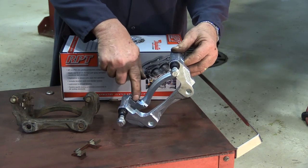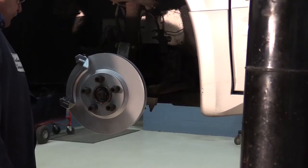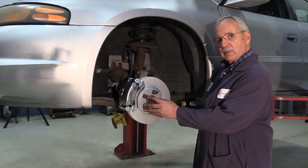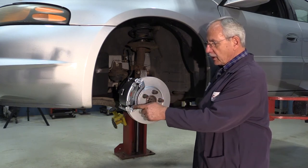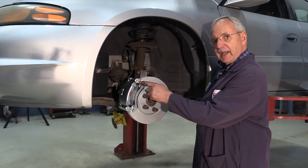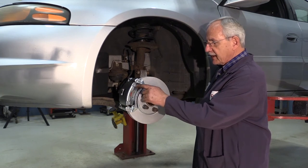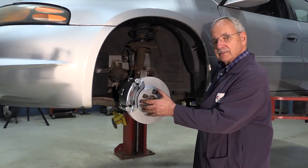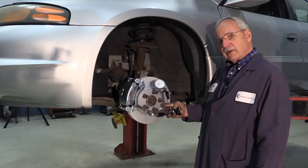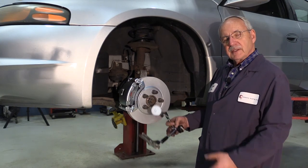We've got the vehicle together with the new RPT rotor and the RPT caliper installed. Make sure when installing to lubricate the slide areas where the pads go into the caliper brackets so they slide nice and easy. Another area of concern — lubricate any contact point that the caliper makes for the brake pads to help alleviate any kind of brake noise. Also make sure when installing to check the lateral runout for specification; this particular vehicle is two thousandths of an inch or less, and we're well within that specification.